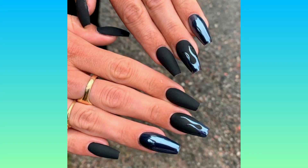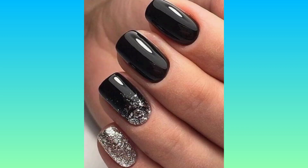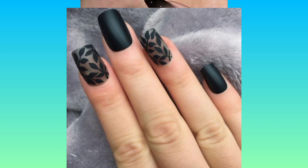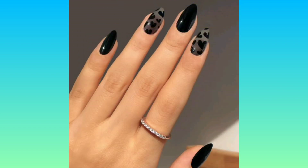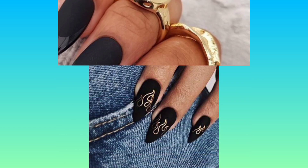Hi there! In today's video there are beautiful long black gel nail art designs. Black nails are very beautiful nail art and it suits every girl or every skin tone. You can try out all these nail art on every occasion, whether it's a party you are attending or a wedding.